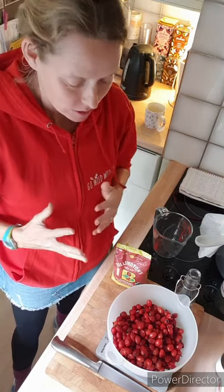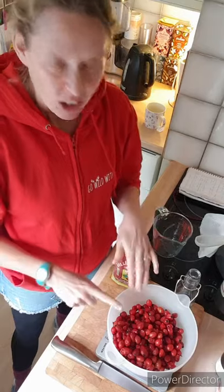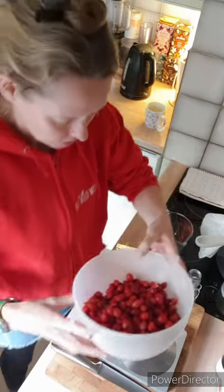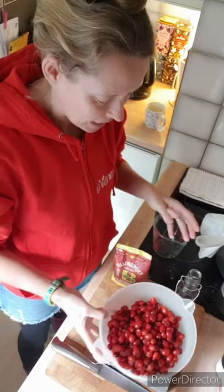It's just me, Susie, today. Bodhi's at school but we're going to make some rose hip syrup together. I couldn't wait any longer — I couldn't wait for Bodhi to come home because our hips are getting a bit squishy and the fruit flies are getting quite interested in them. So I thought we ought to get going.